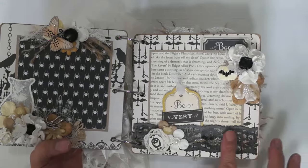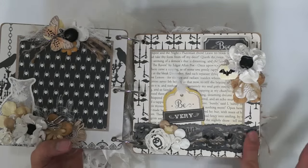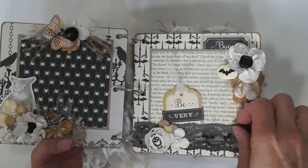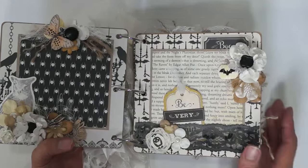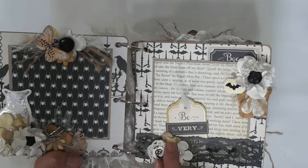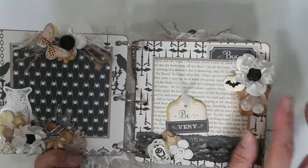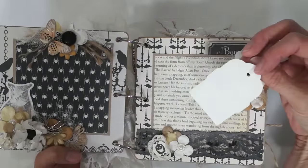This is a piece of lace, and I actually used acrylic paint to dye it. Of course, it doesn't dye really well, but it's kind of great for Halloween. There's an owl back here — resin. More microbeads. It says 'Be Very Afraid.' A little tag.